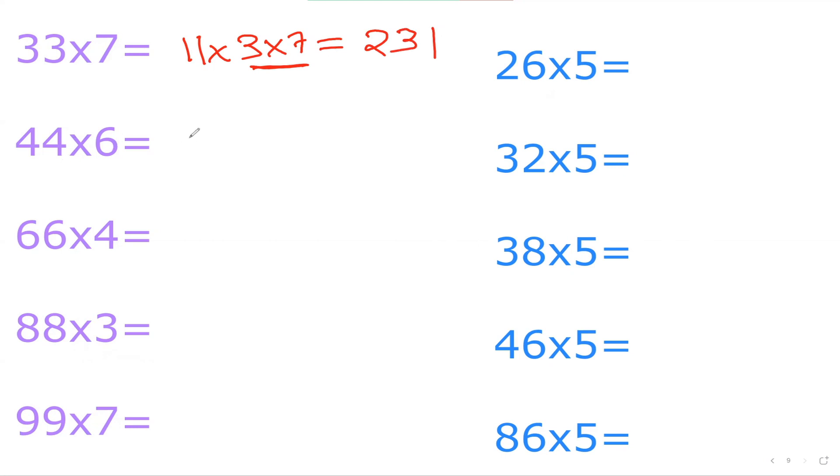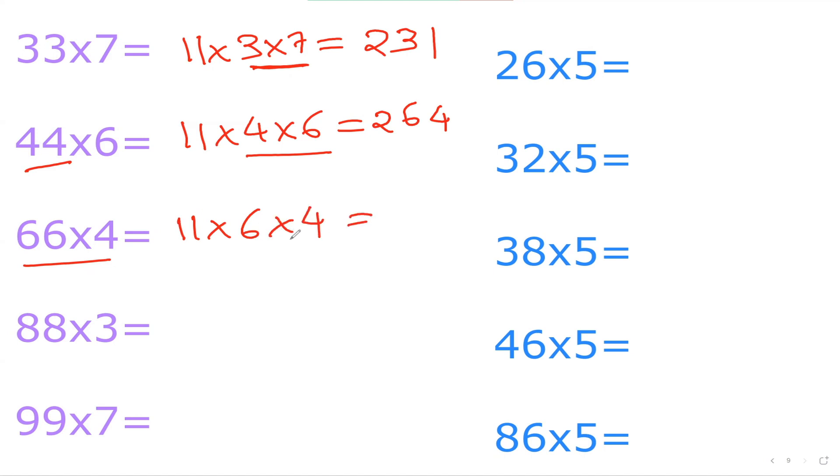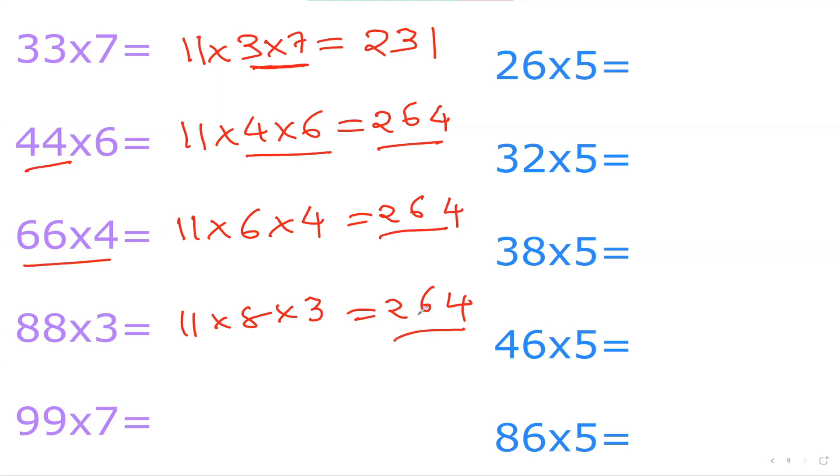Now 44×6: write 44 as 11×4×6. 4×6 is 24. So 24×11 — split 2 and 4, and 2 plus 4 is 6 in the middle — giving 264. And 66×4: that's 11×6×4; again 6×4 is 24, so 24×11 gives 264. And 88×3: 11×8×3; 8×3 is 24, so 24×11 again gives 264. Just a coincidence! Now 99×7: 11×9×7; 9×7 is 63, so 63×11 — put 6 and 3 at the ends, 6 plus 3 is 9 in the middle — giving 693.